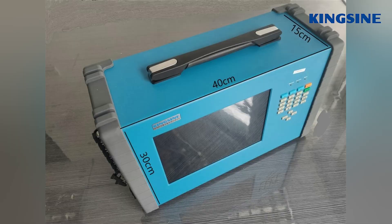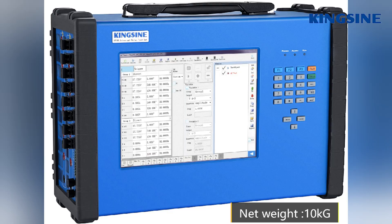Its dimensions are 40 cm wide, 30 cm high, and 15 cm deep. Its net weight is 10 kg.